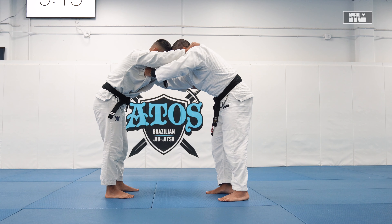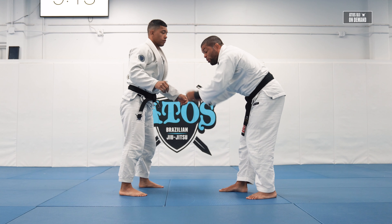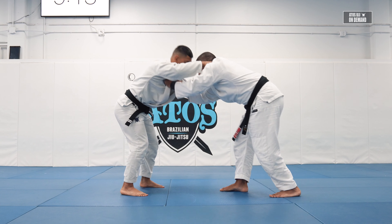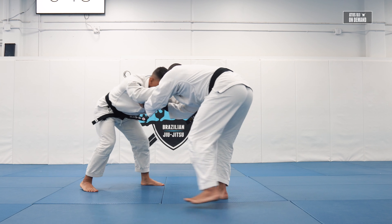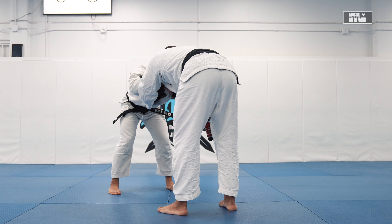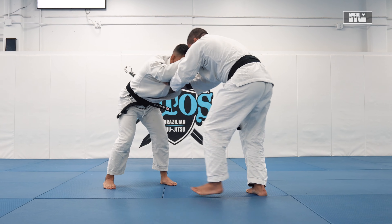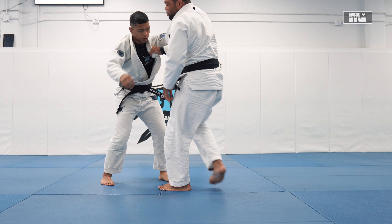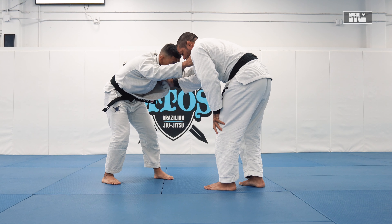Put your foreheads together and then you work on pulling the collar down. That way his legs are heavier. So now I'm gonna pick a side to pull guard. You don't have to jump with both legs at the same time. I'm gonna put one leg right outside of his hips.